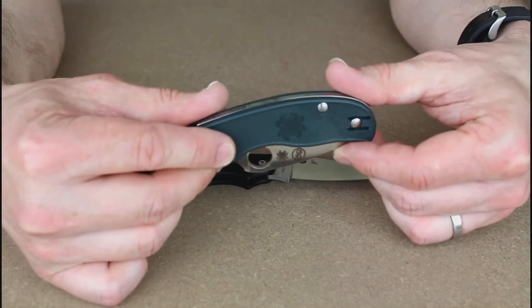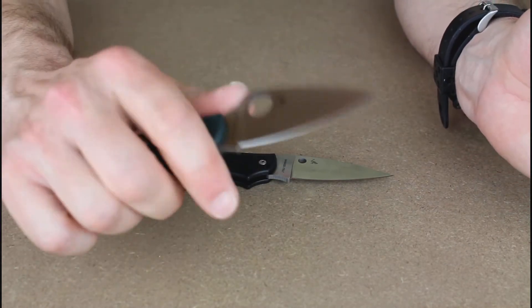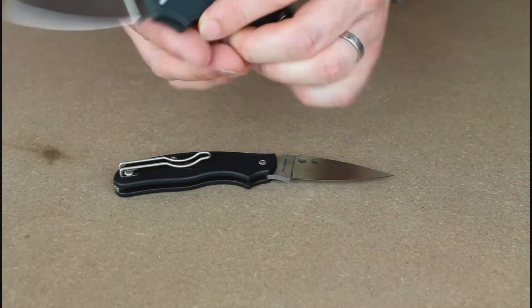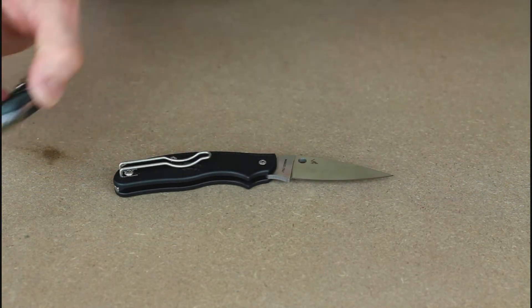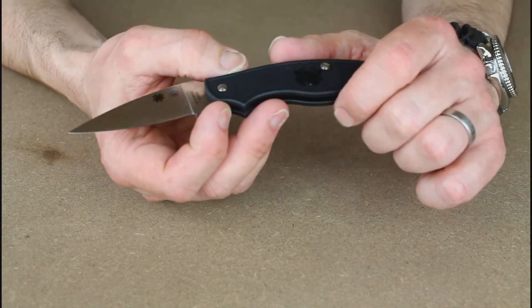Also over the years there's been various iterations of the Urban, which I think is my favorite iteration out of the lot to be honest. It's got a really nice chunky handle, two-handed opening, which is really helpful, and it's very nice.